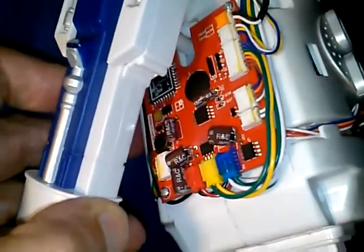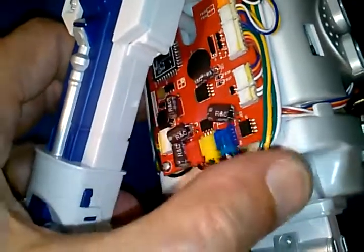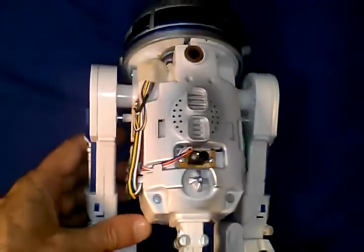I think they're really doing everything with just three motors. There's a Bluetooth module there, and I see one, two, three H-bridges right there. So very nicely done.